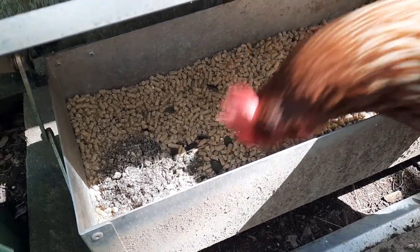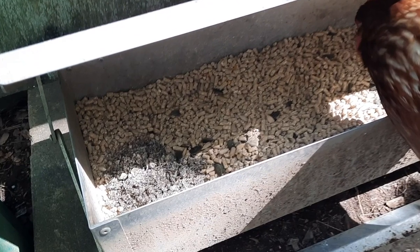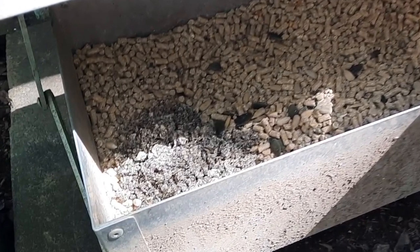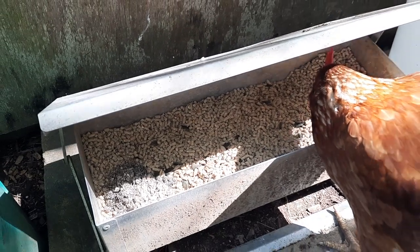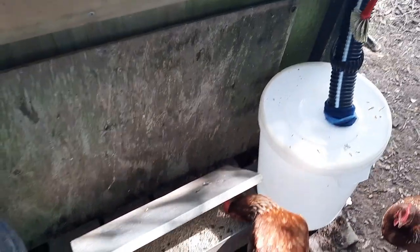These weight-triggered feeders don't always work perfectly because wild birds are smart, but it does help. You'll see we've also got extra soluble grit here in the form of oyster shell for additional calcium should they need it.